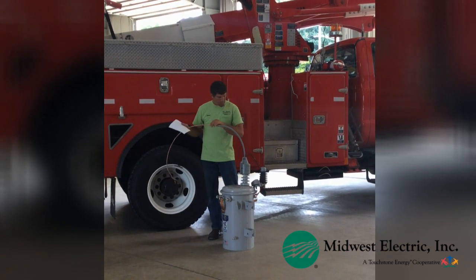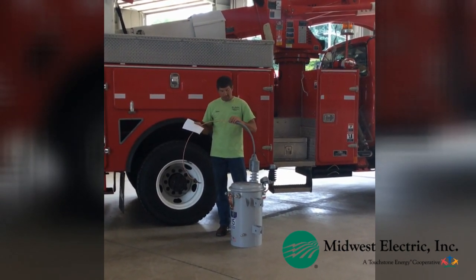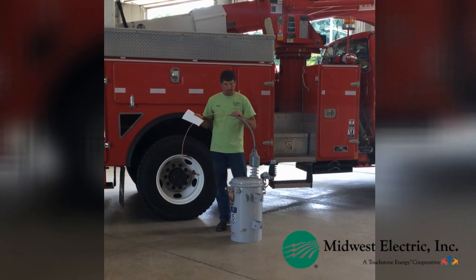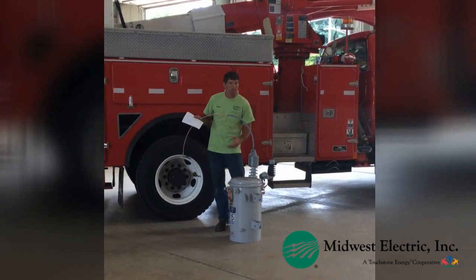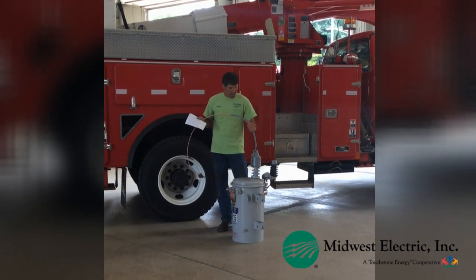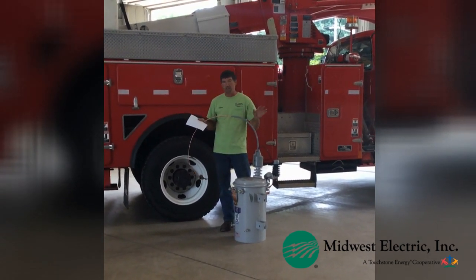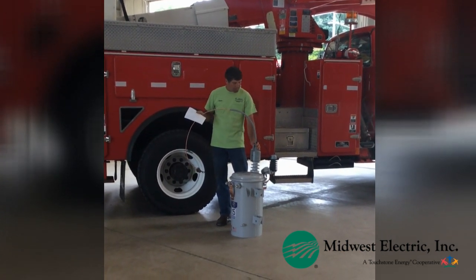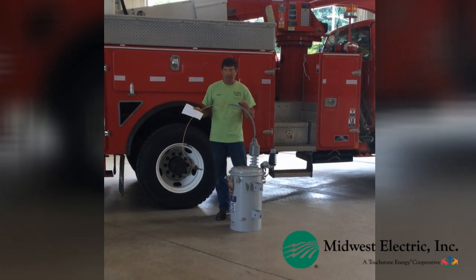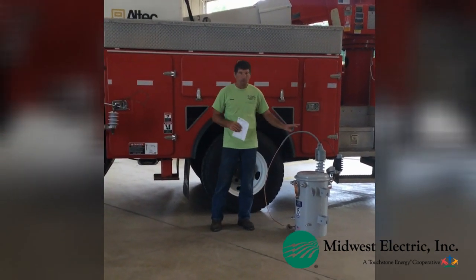We also use bigger wire for broken jumpers and Animal Guard for squirrels, raccoons, and everything else, and arresters for lightning. You don't want to put something on that would cause more outages — like weather or sunlight deteriorating it and then falling down and causing more blinking lights or outages. So we've researched and studied this to make sure it's going to work. These are the upgrades we put on transformers when we work on them — it's our policy. It's not economical to go around to 10,000 transformers and change all of them at once, so when we go work on one we'll upgrade it, or if there's an outage on one, we'll upgrade it at that time.